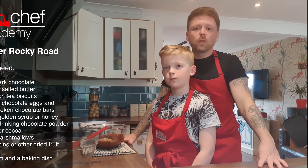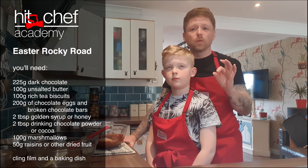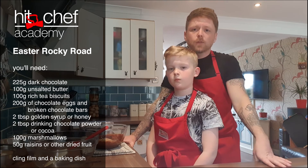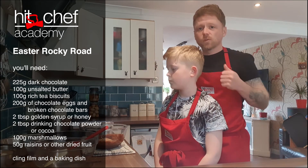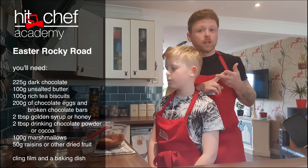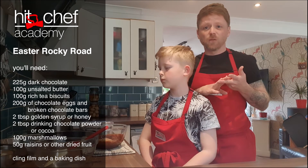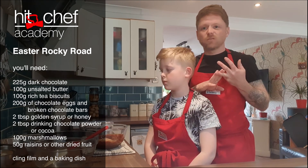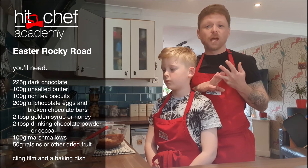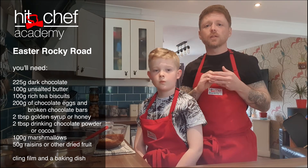For Rocky Road you will need 225 grams of chocolate, either broken up or the little pistols. You'll need 200 grams of mixed chocolate. Now we have got today some smarty eggs and mini eggs — other eggs are obviously available. We've got a crushed penguin bar left over from the lunchbox bits and bobs, and also a crushed little chocolate wafer bar that made everything up to 200 grams. You can really mix and match whatever you put into this dish.